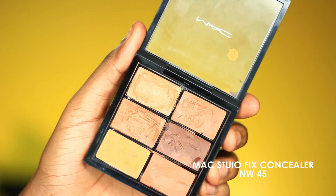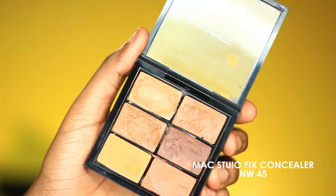Next I'm going to cover up and highlight at the same time with the MAC concealer in NW45. I'm using a tiny precision brush from the Real Techniques Core Collection to hit the very tiny areas that a big brush cannot get to. I'm also pushing that highlight shade on the forehead, chin, and bridge of the nose to get a chiseled nose, then blending that with the Nuban Beauty Blender.